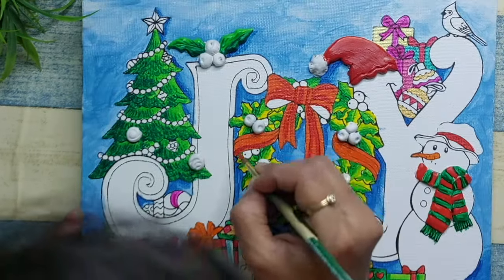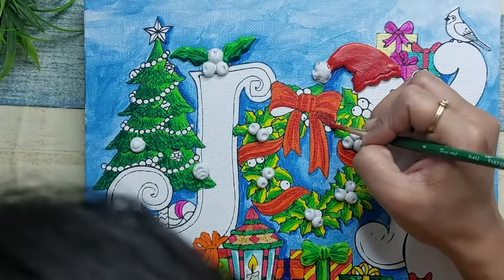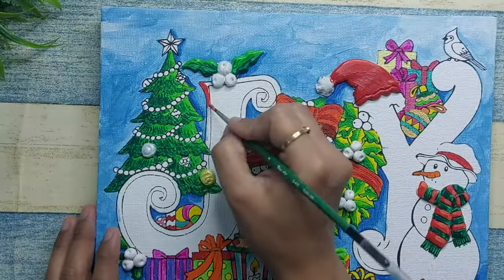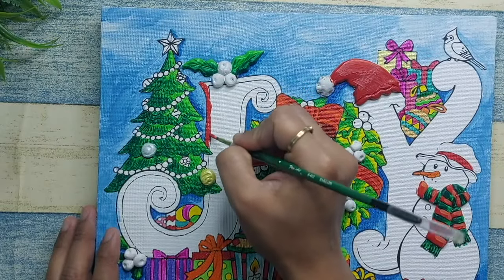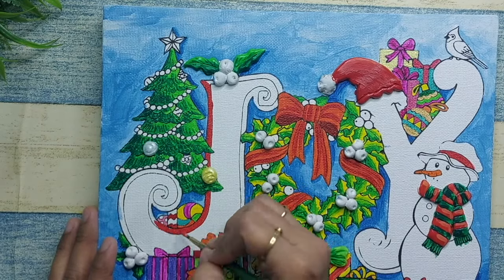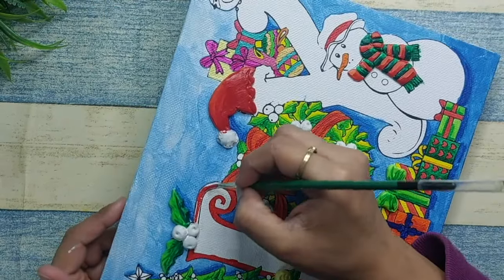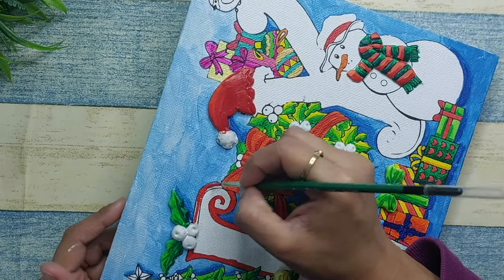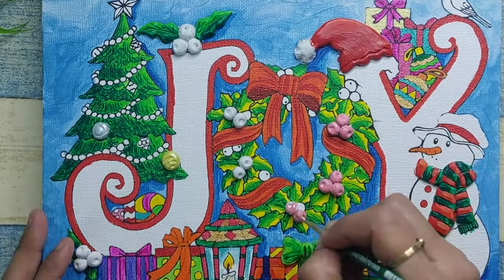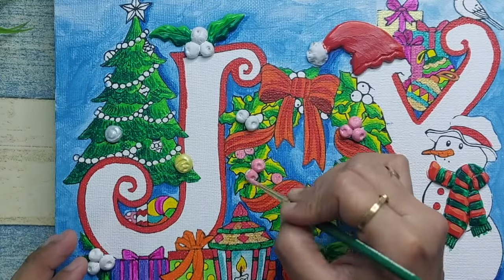Once the wreath is done, we are left with the other two letters — J and Y — which together spell J-O-Y, because Christmas is a festival that brings me a lot of joy, as every festival does. For J and Y I've decided to use red, but this time I'm not going to fill the letters with color — I'll just do a bordering and then lightly shade it to give a nice shaded effect.